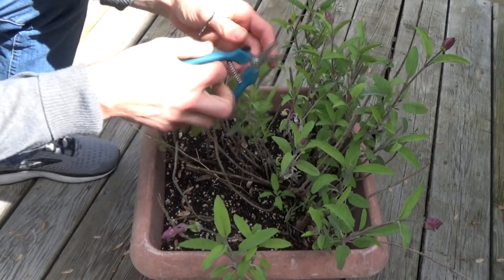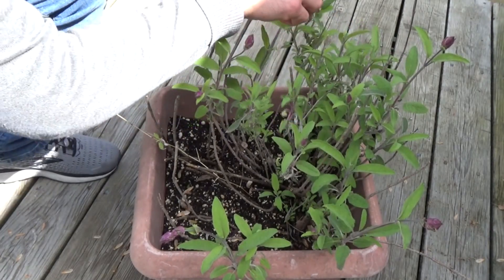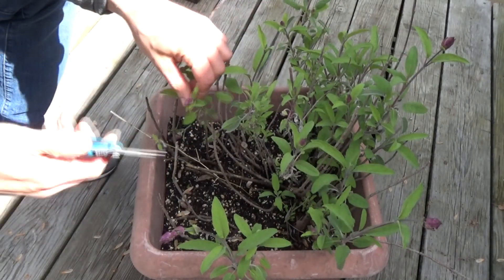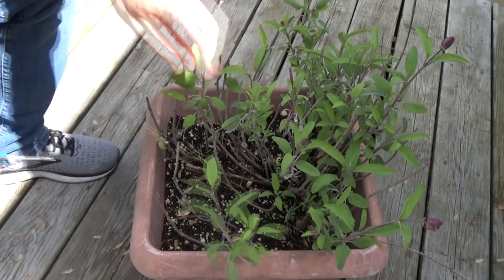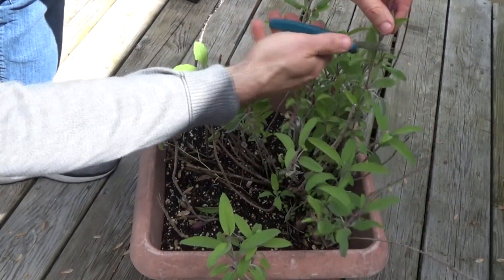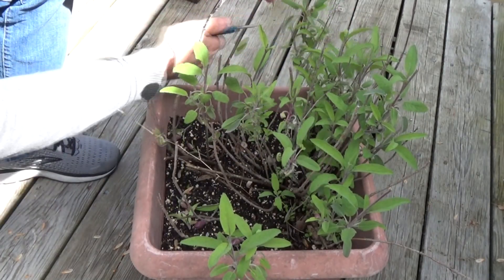So to prune it, just clip off the buds here. You can save them, use them, whatever you want to do. But once plants flower, there's no longer really a need to grow, so we want to stimulate some growth by clipping off these buds. There we go.